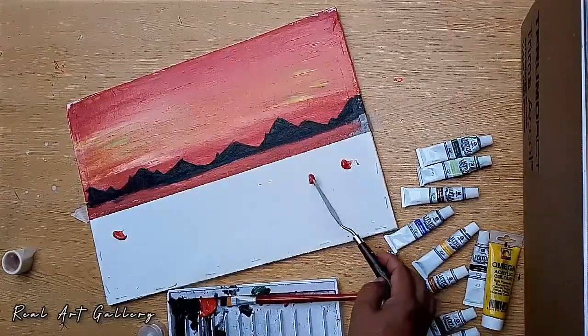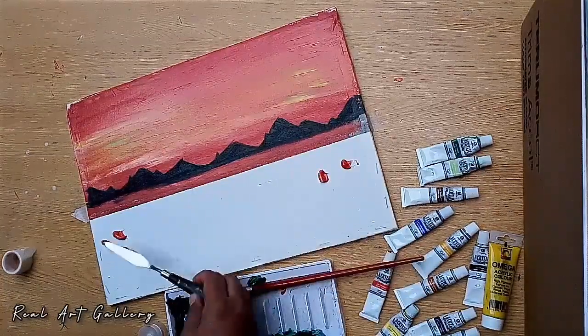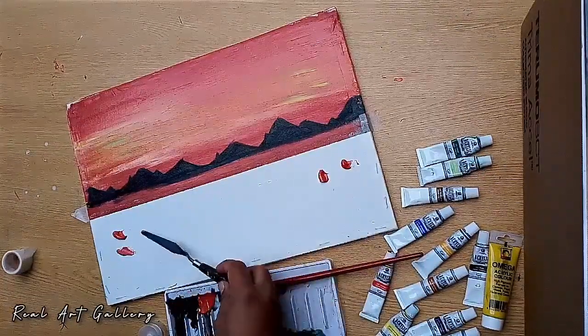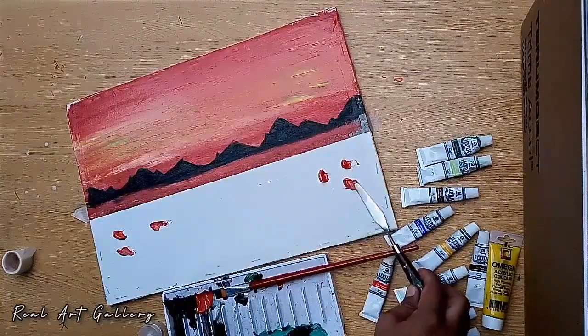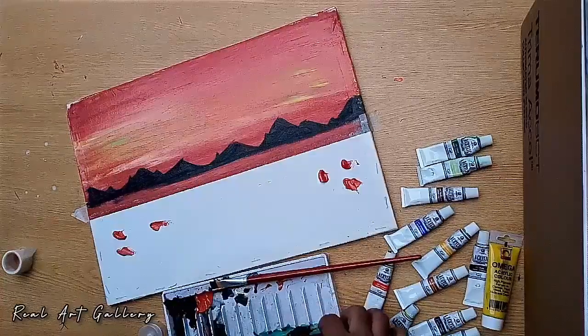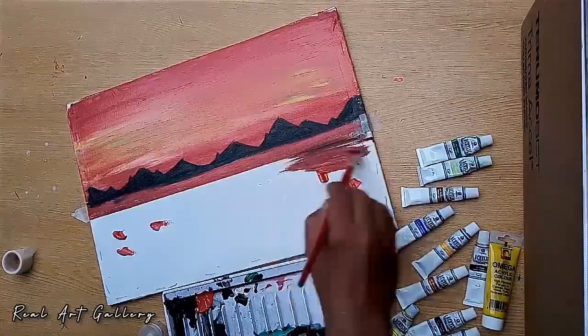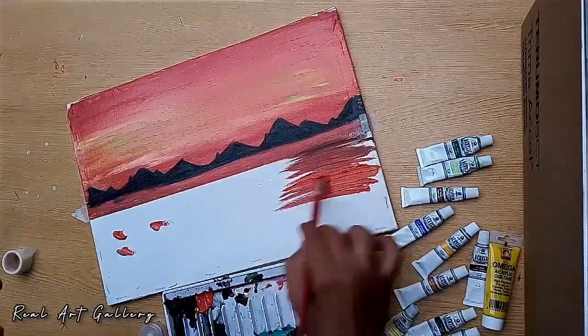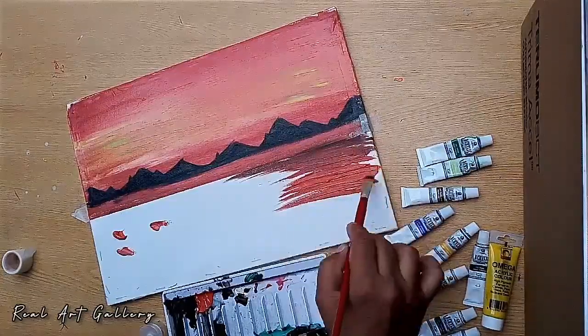We will apply the red color first, then black and yellow, because of the reflection of the sky. Blend it, because it's evening and it's going to be dark.